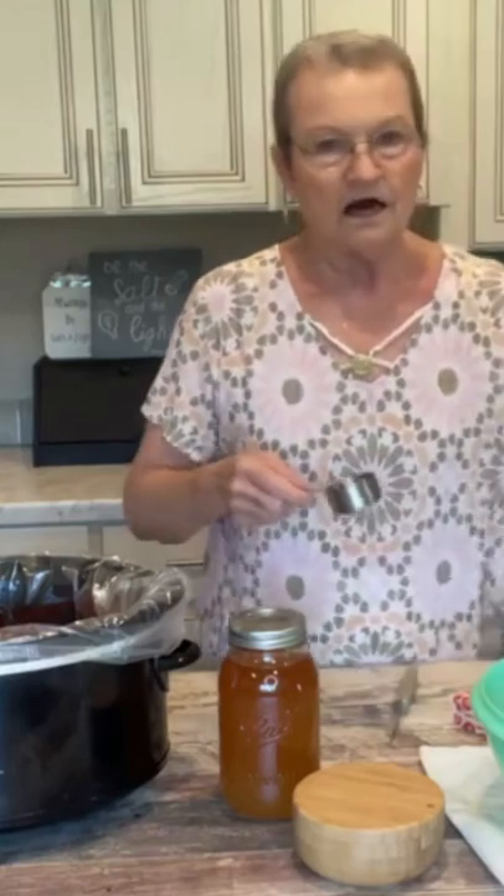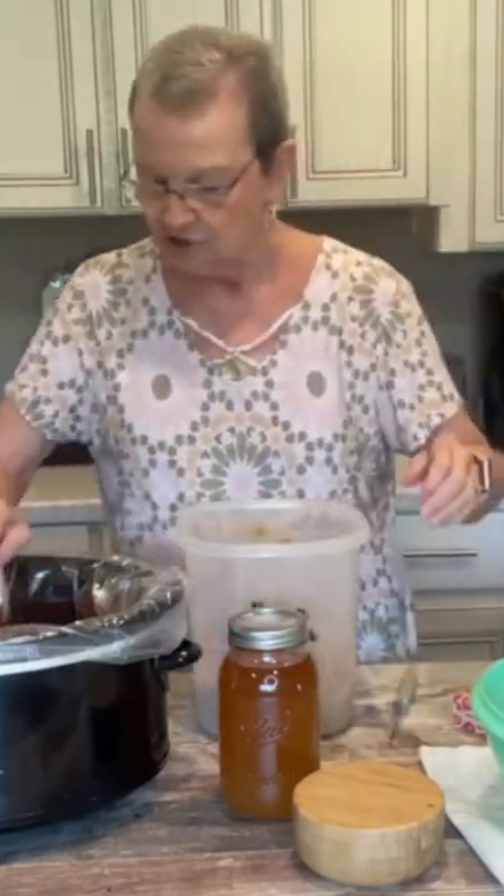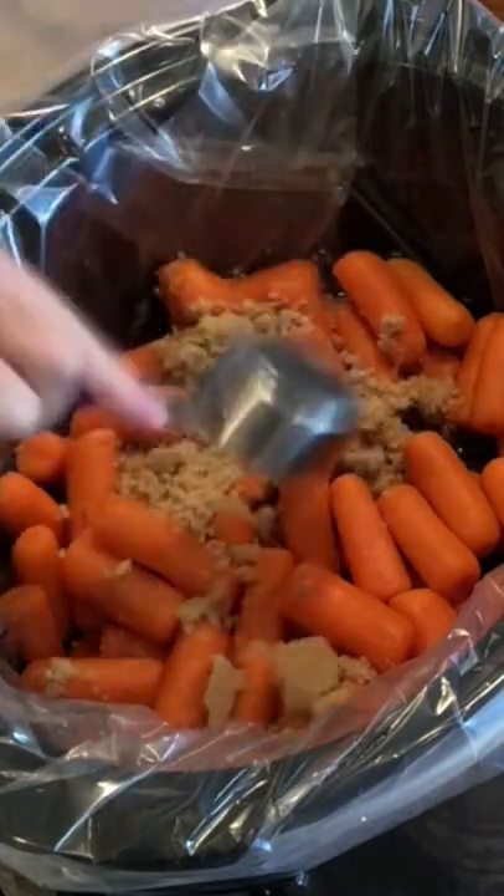Take two pounds of baby carrots. I'm going to put a fourth cup of brown sugar and just sprinkle it over the carrots.